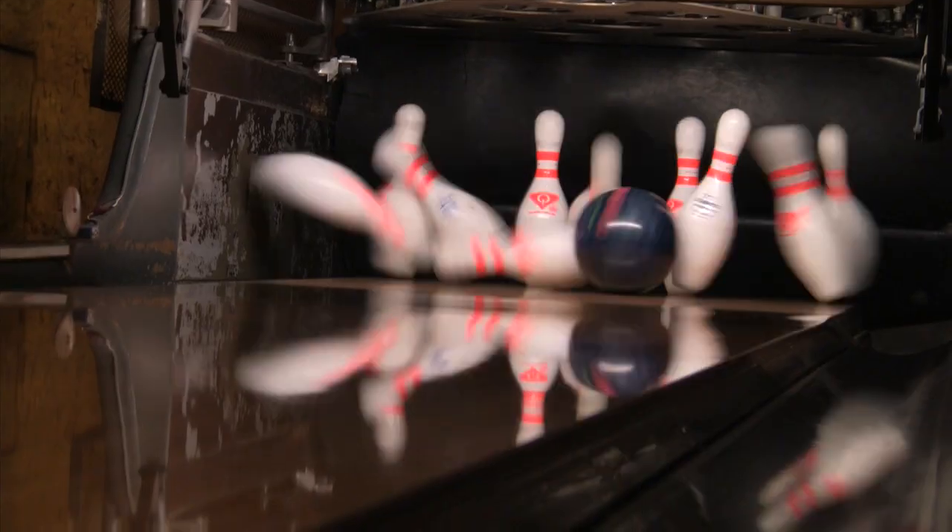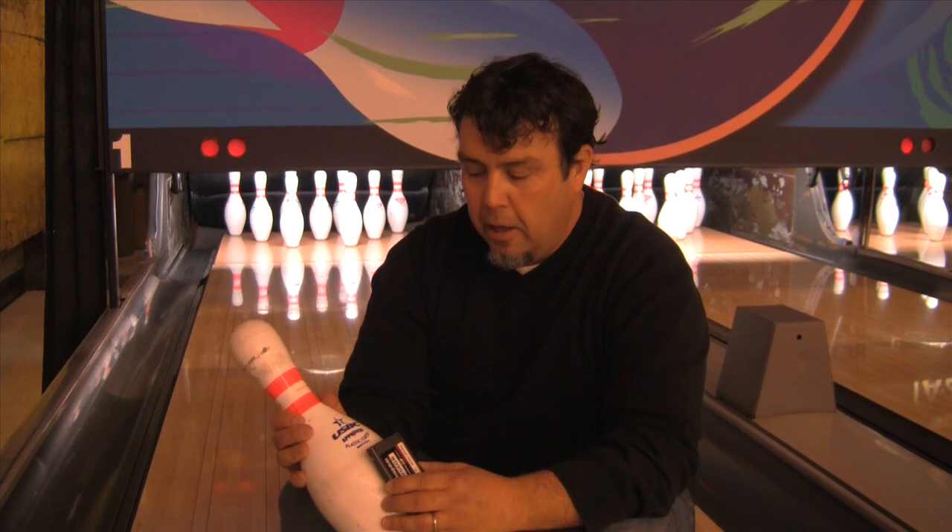Hey, this is Barry. He's going to help us with our next attempt. I'm going to take this SSD, I'm going to tape it to the head pin, I'm going to let Barry throw some strikes at it. Let's see what happens.